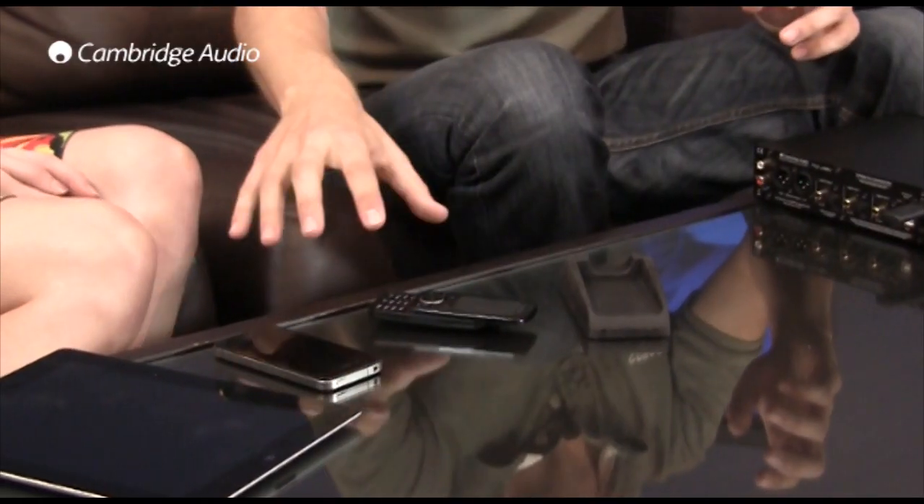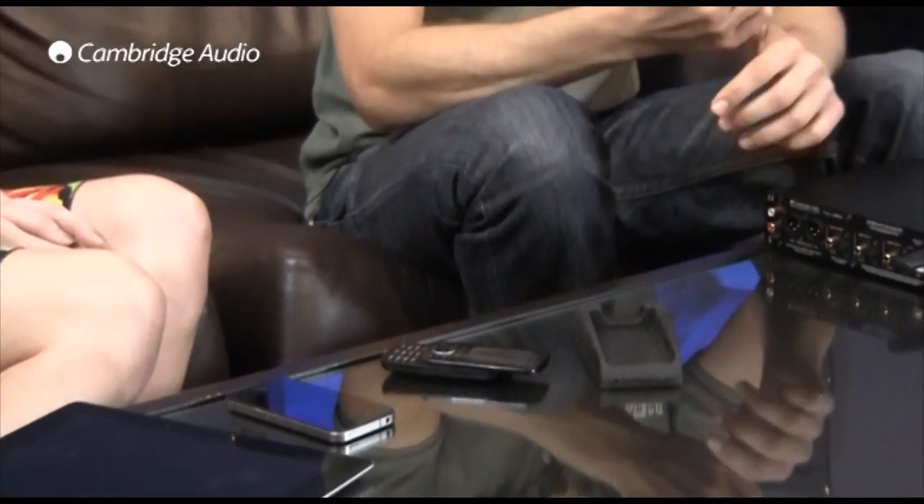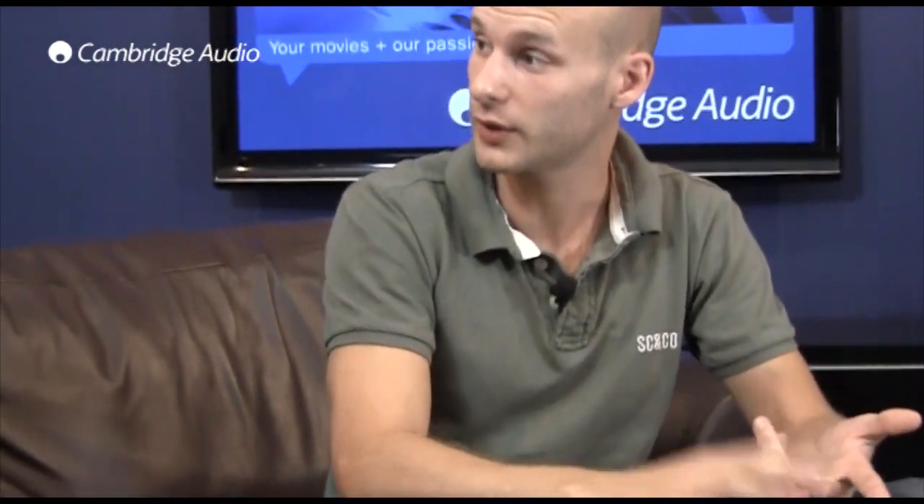Okay, so what about smartphones? Will the audio from my apps be sent to the DAC Magic Plus? Yes it will. Once paired with the BT-100, the Bluetooth device will send its audio to the DAC Magic Plus instead of its own speakers. So that means any audio from the device — be it the iPod feature of an iPhone, or Spotify, or games apps — will all be sent to and upsampled by the DAC Magic, meaning that it sounds absolutely fantastic.